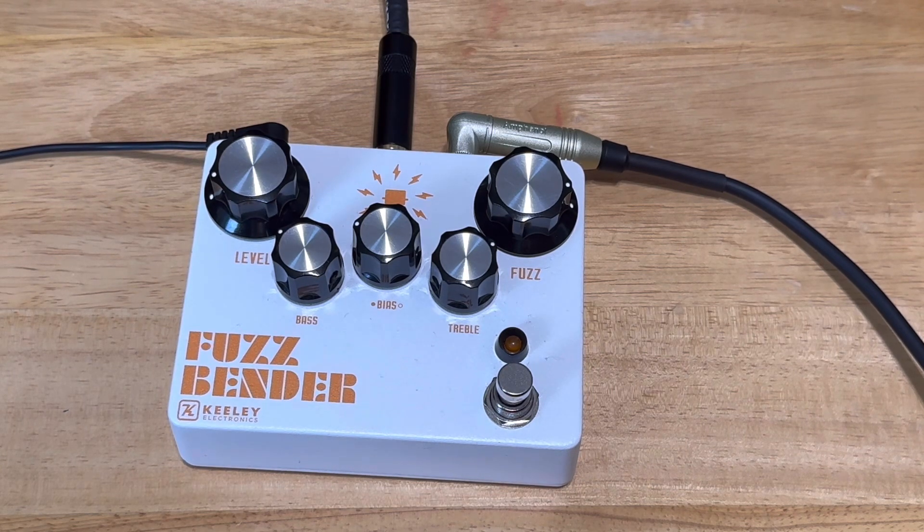These pedals were over $100 — $125 I think I paid for this one, $120 — and they retail for probably $200 to $275 or so.